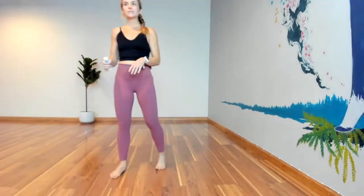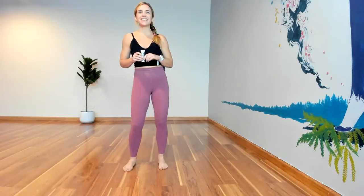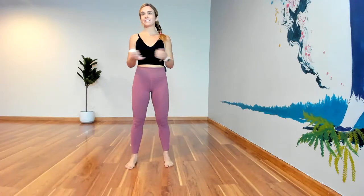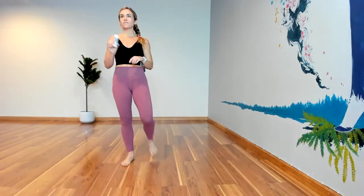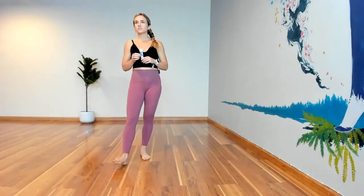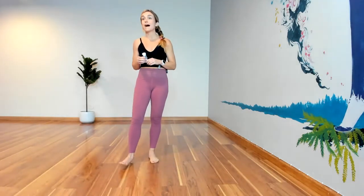Hi everyone, we're getting started in a minute. We're gonna get our workout on — hopefully some of you are joining in and getting ready. You don't need anything but your body and a water bottle. I'm Jamie, welcome to Flex and Flow. We are here with Now Foods bringing you this really fun, energy-packed January workout. It's a bodyweight boot camp!